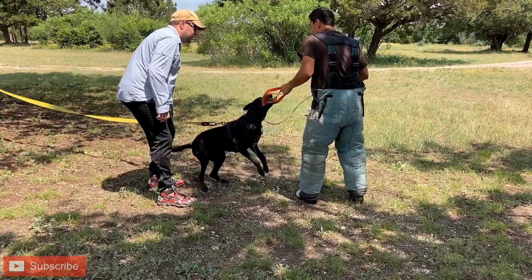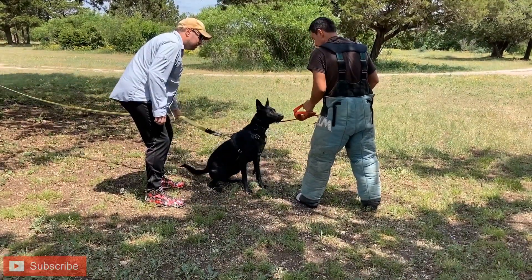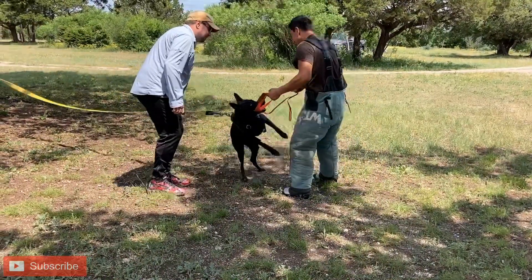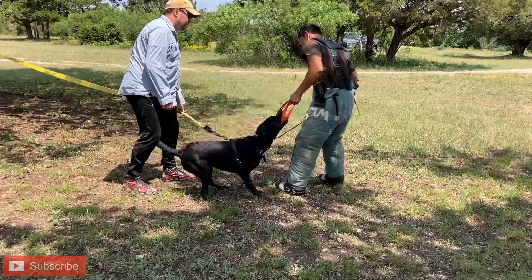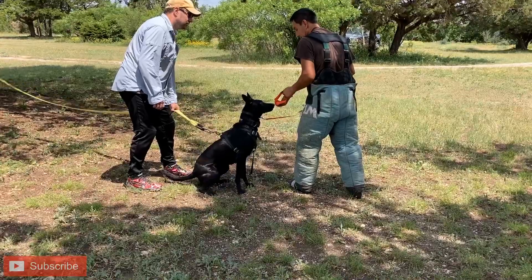I'm going to be making a video on the outs and the way we work them. For us, the way we train is motivational — this is how we started. So this dog, as you can tell, there is no conflict. The dog is not stressed. This is just an opportunity to regain the toy or regain the game.